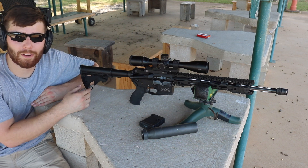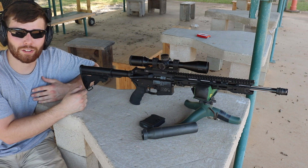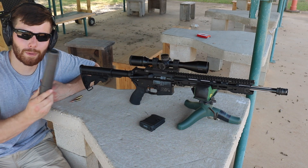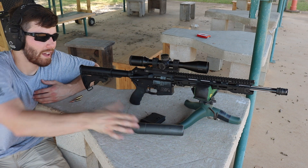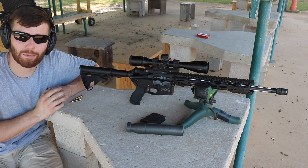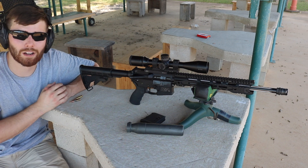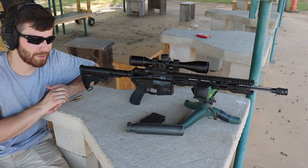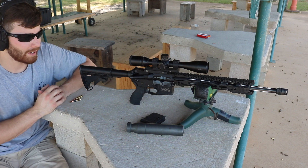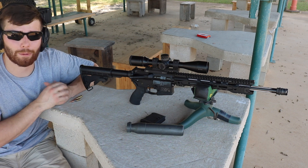For the muzzle device I went with the Sig Sauer SRD762 brake because I run a Sig Sauer suppressor especially when hunting, so I kind of had to go with that one. There are definitely other muzzle devices that would be more budget-suited, but this one is only $90, so in terms of a brake for a suppressor, not too bad.